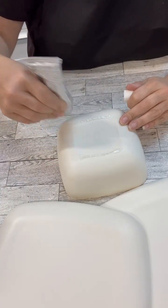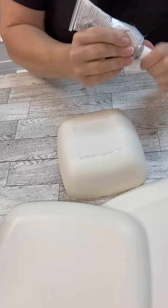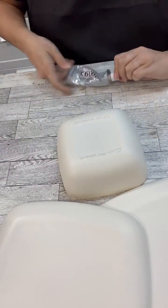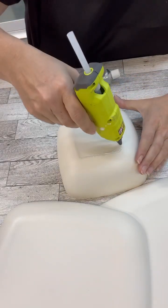I'm using a little E6000 and then just a little hot glue, just so it gives that instant hold. And as the E6000 sits, we know that it activates and it'll hold it all together.